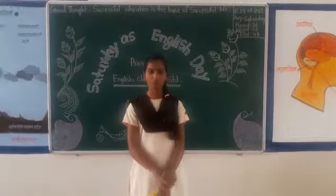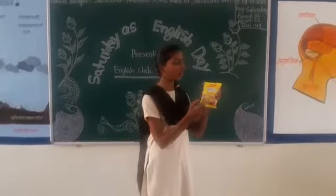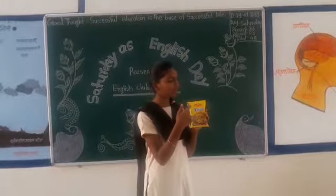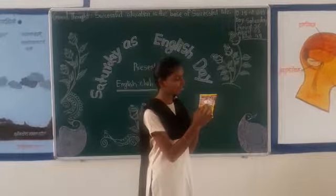My name is Samara Bonitichai. Today I am going to tell you about how to read the wrapper. The wrapper is of Maggi. You can see there the first is, the name of the food item is Maggi. And it is made by Nestle Company.